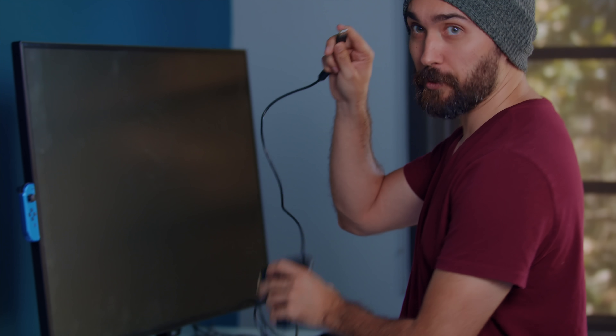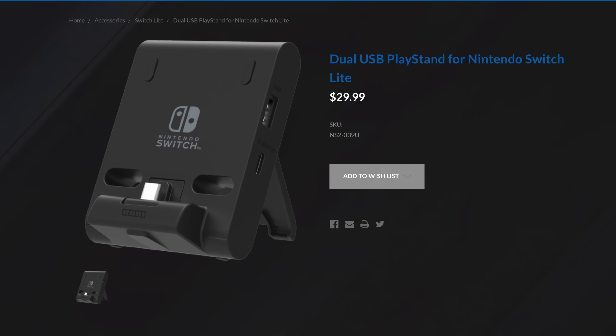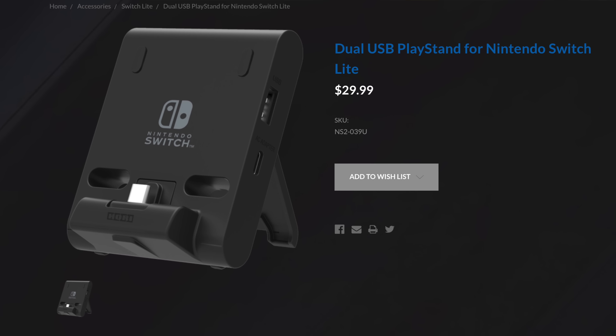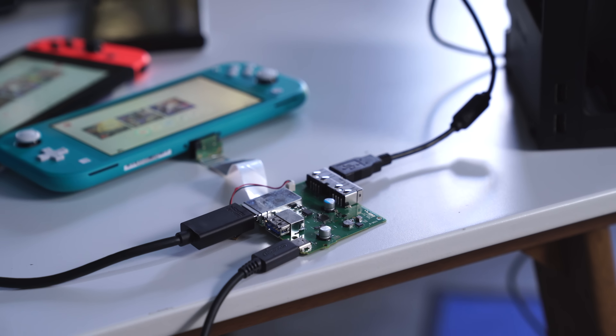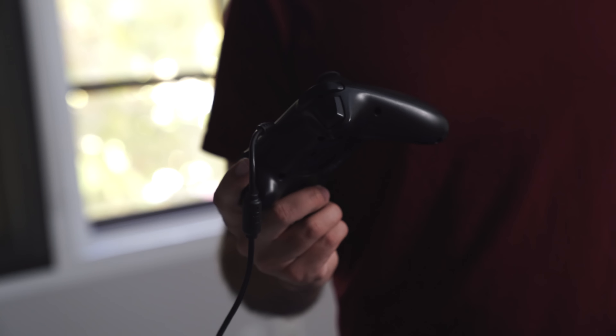Something else I want to test is whether, while it's plugged into the dock, it will still act as a data pass-through — for instance, using a wired controller. And yes, it does still communicate data for controllers, which makes sense because Nintendo has announced a little mini portable stand thing with USB outs. So if you have any charge stands with USB outs, you can still use a wired controller with the Switch Lite.